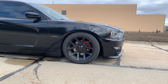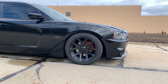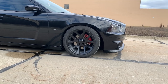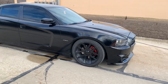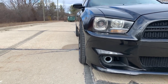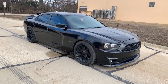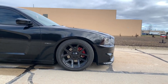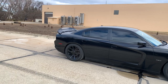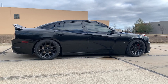The wheels I get comments on all the time — these are actually SRT10 replicas from Bell Tire that I got back in 2015. They were originally bought for a Chrysler 300 I had. They're 20-inch wheels and they just so happen to fit on the Charger. The fitment is aggressive — they stick out a bit and the wheels have a good amount of concave. Super flush and they look great.